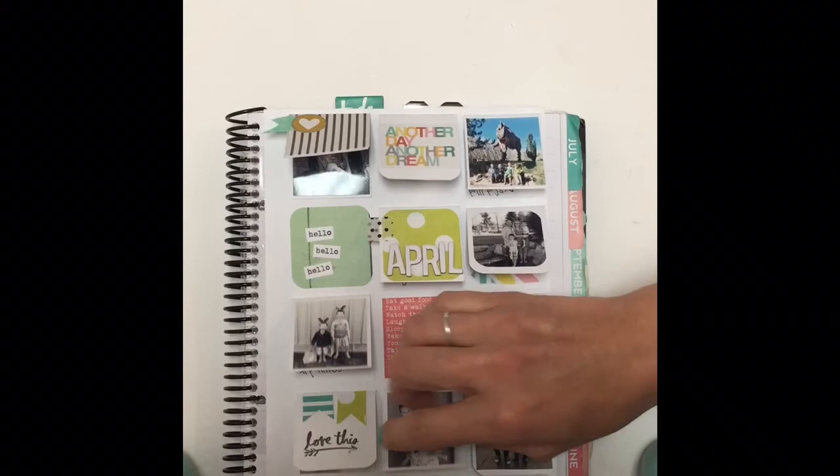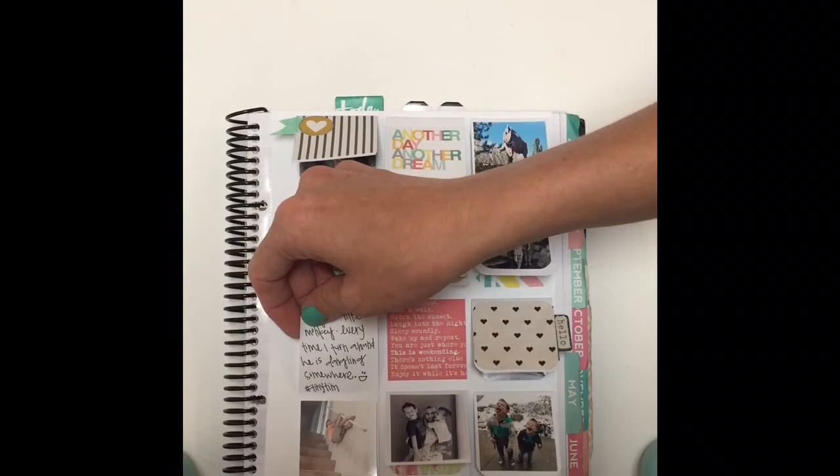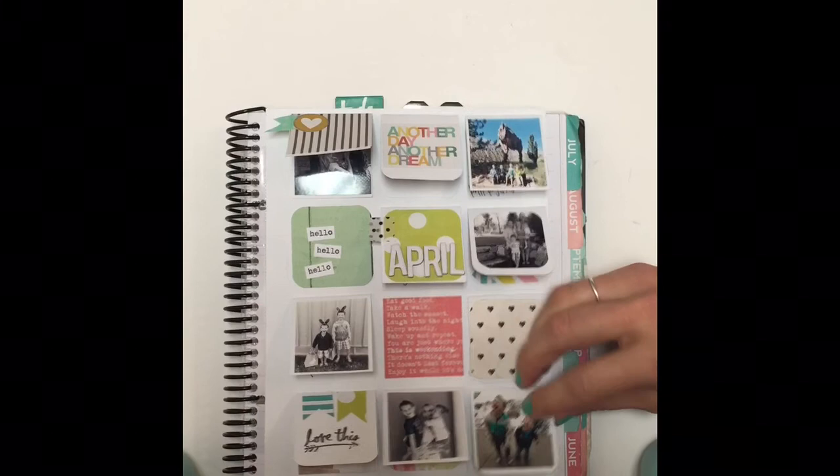Just some little flag pennants with a stamp — this cute stamp is by Heidi Swapp. This one's got a photo and some journaling about my little monkey who's always dangling from somewhere. This is a little picture with a quote: 'If you think my hands are full, you should see my heart.' And one more picture with some journaling.